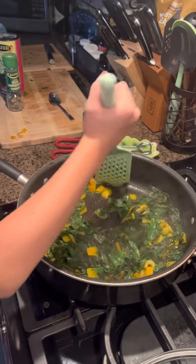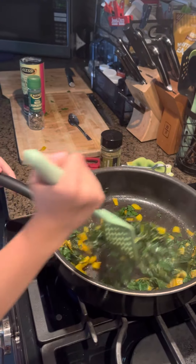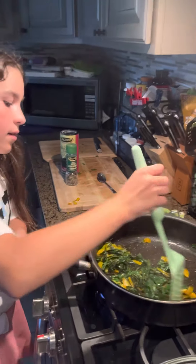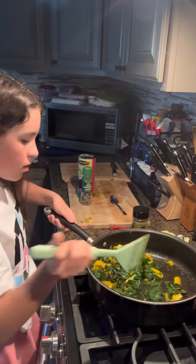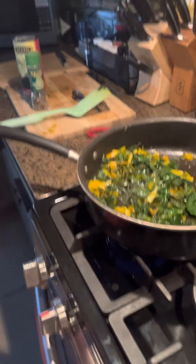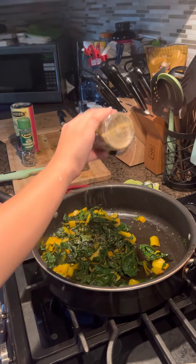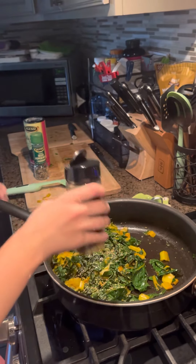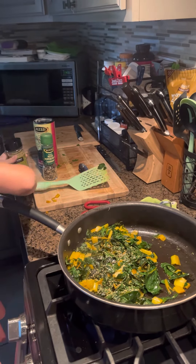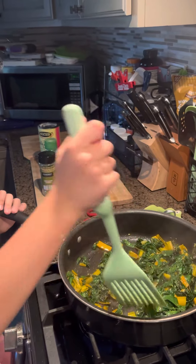Mix, mix, mix. Now, last ingredient — oregano leaves. And there we go. Now we're just going to make sure that it's all mixed in there nice and smooth.